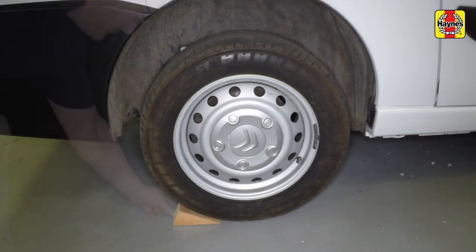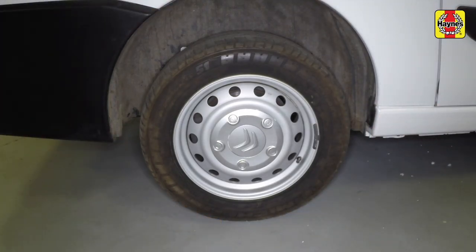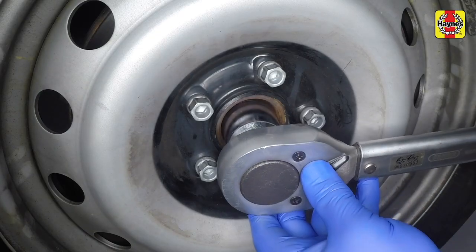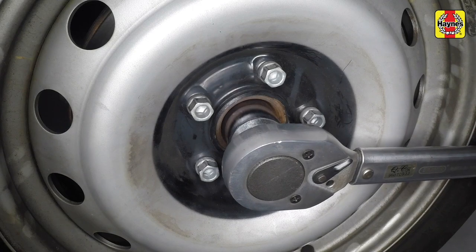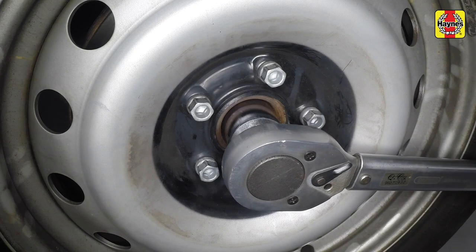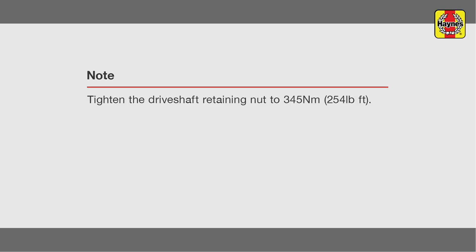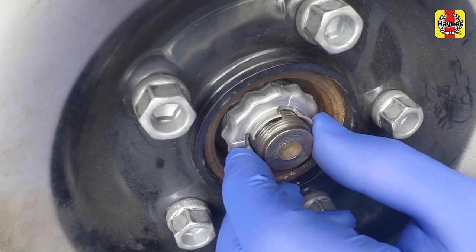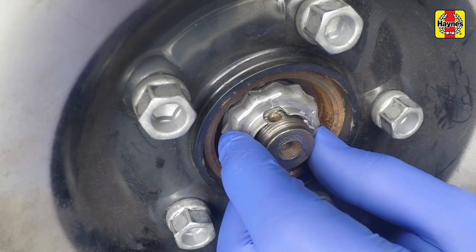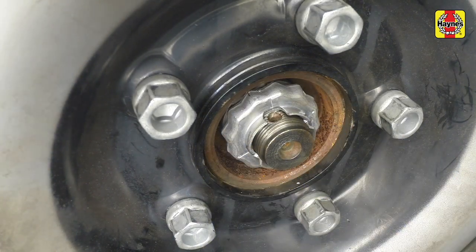The chocks can now be removed from the rear wheels. With the vehicle lowered, use a torque wrench to tighten the shaft nut. Once tightened, make sure that the hub rotates freely. Engage the locking cap with the drive shaft nut so that one of its cutouts is aligned with the drive shaft hole.